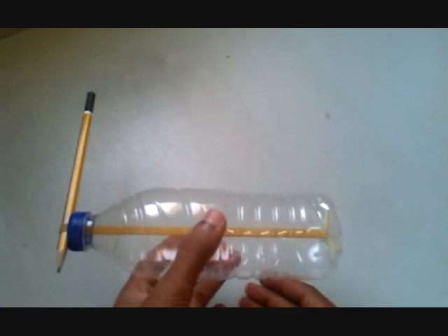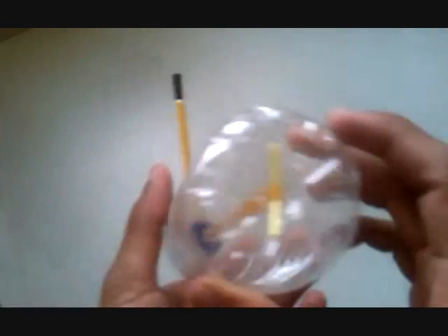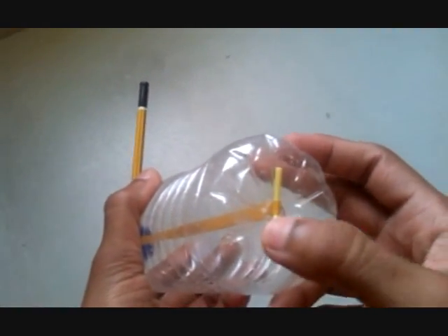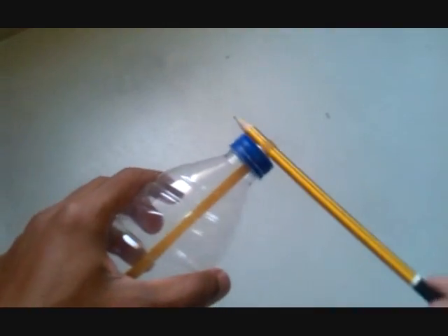Now let's see the full construction of this toy. Thread the rubber band like this, put a support like this, fix the washer here, and put the pencil through like this.